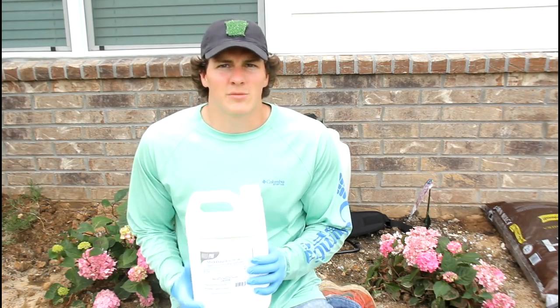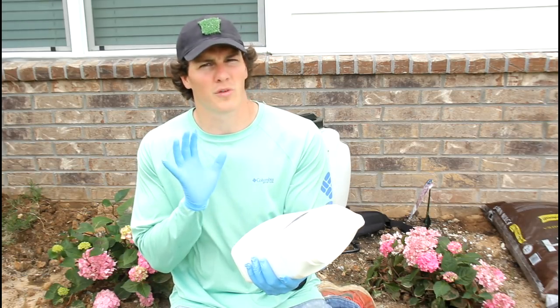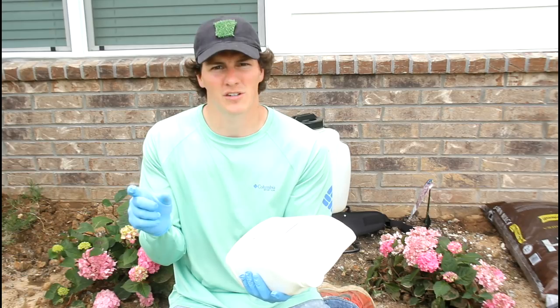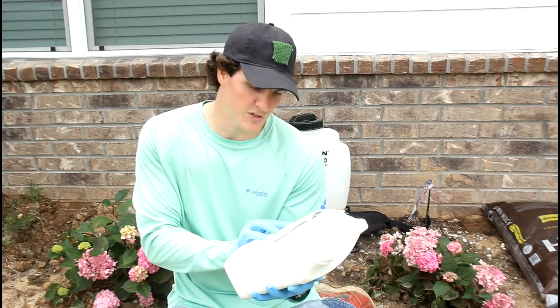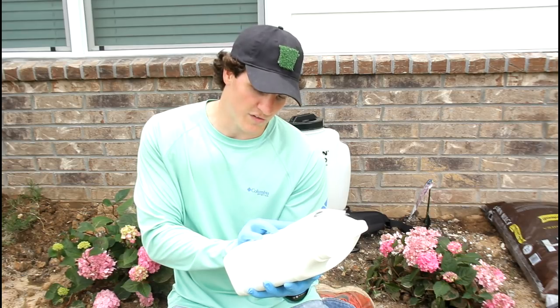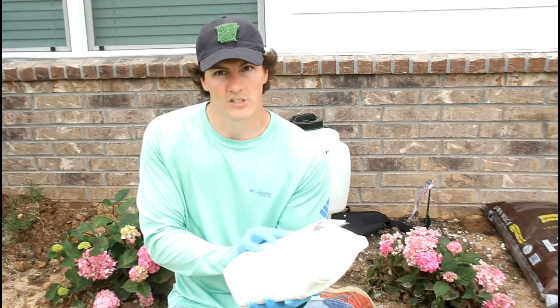I've got dollar spot so I'm using myclobutanil. The label says not to use it for more than three consecutive applications, so the plan is to rotate it with a combination of propiconazole and azoxystrobin. For dollar spot, the label says to use between 1 and 2.4 fluid ounces per thousand square feet every 14 to 28 days.